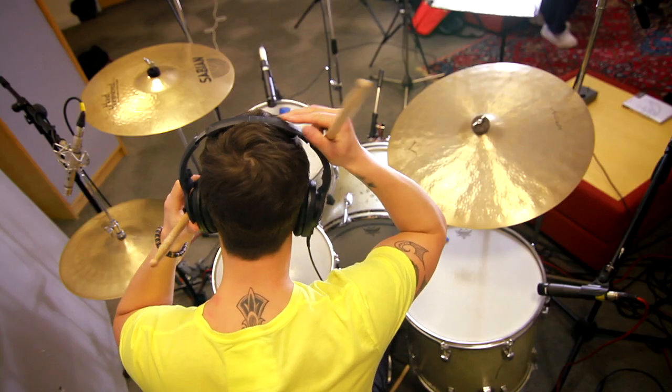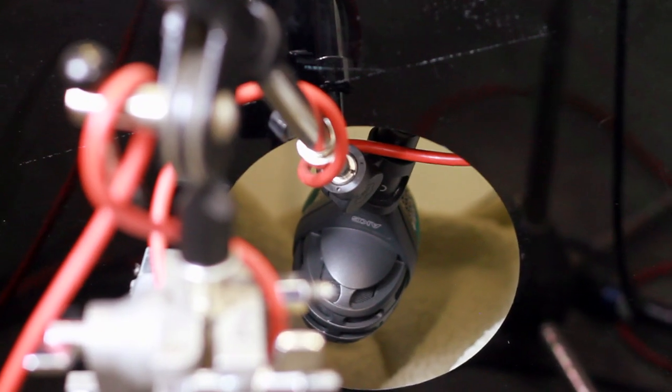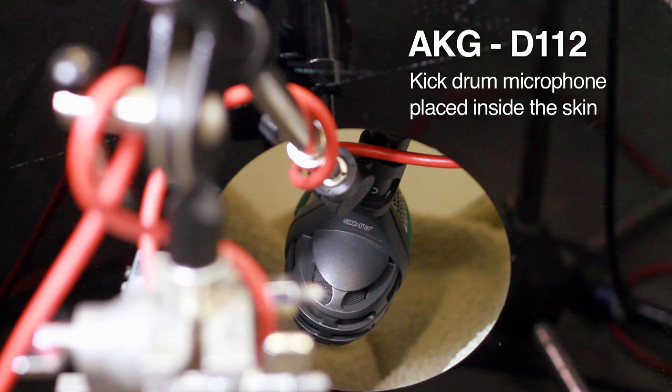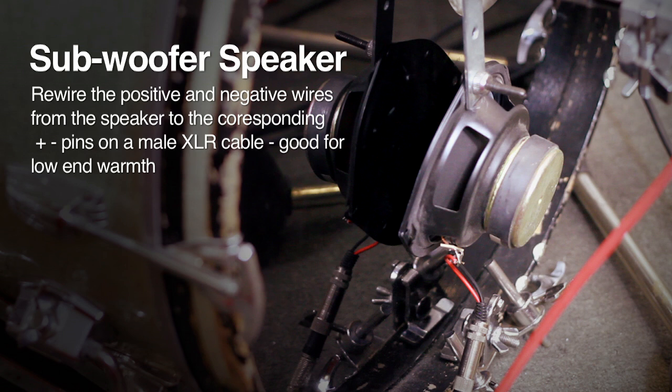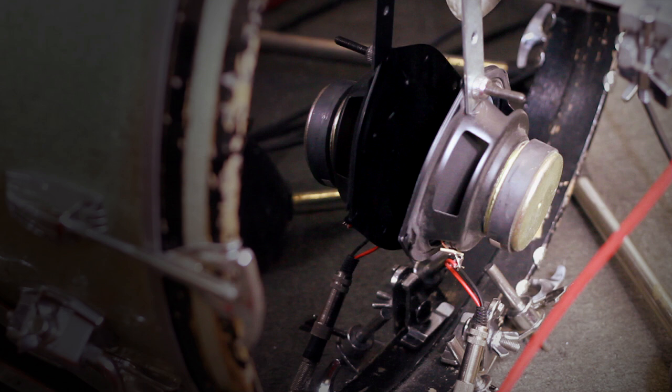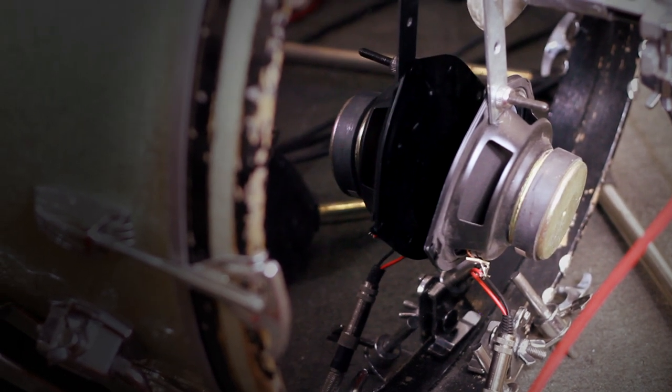Let's have a look at the microphones Brad and Nikolai use to get the best sound. The kick drum has two microphones. Inside the skin is an AKG D112 which adds a click and weight to the recording. On the outside of the kick near the skin is a secret weapon — a rewired subwoofer speaker, homemade by Nikolai by recycling an old hi-fi speaker, adding a low end sub flavour to the kick recording.